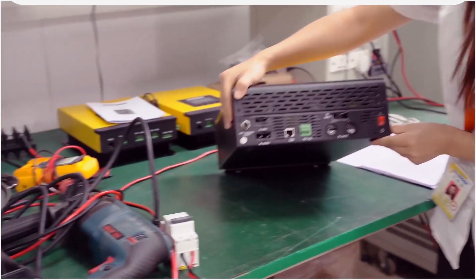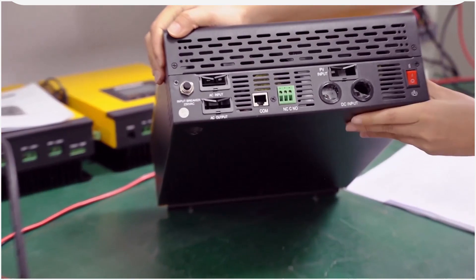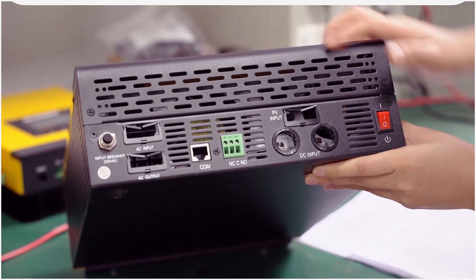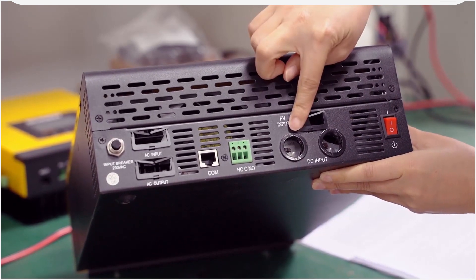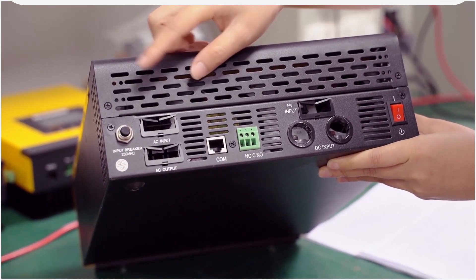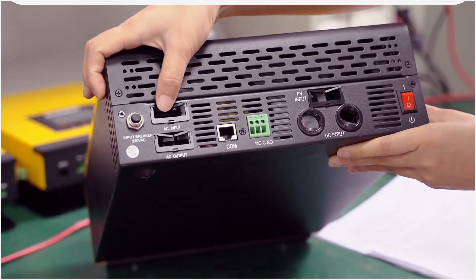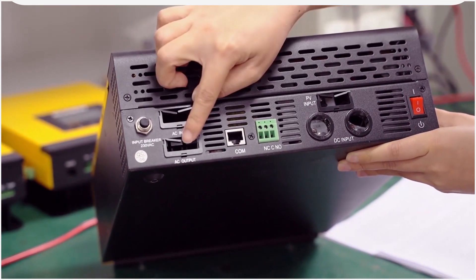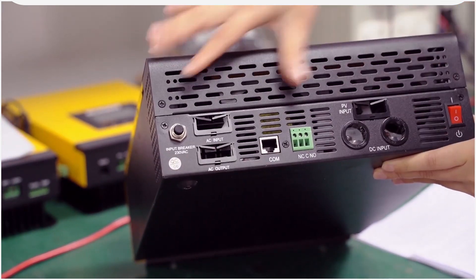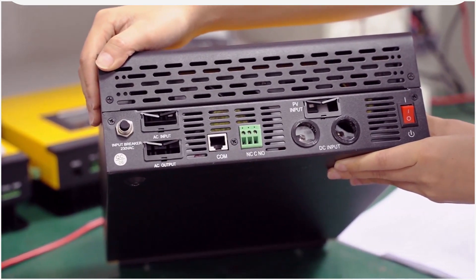This label has important information like inverter mode, AC charge mode, and solar charge mode. This is the on/off power switch and the PV input, DC input. This one is RS232 communication port. And this one is AC input, AC input, and input breaker. All this whole design is for the heat dispersion.